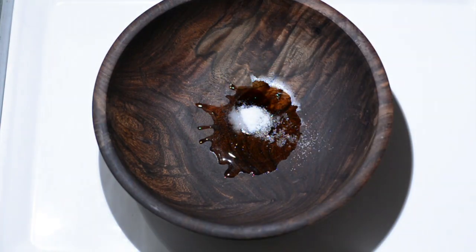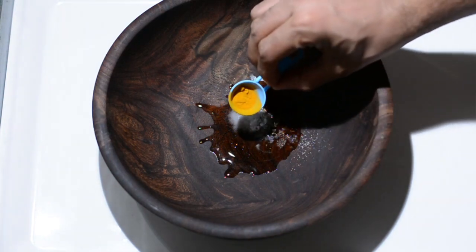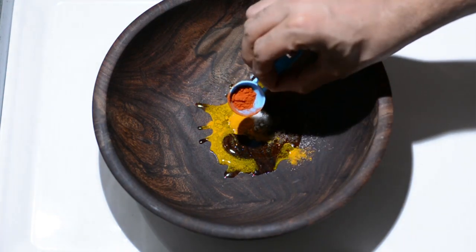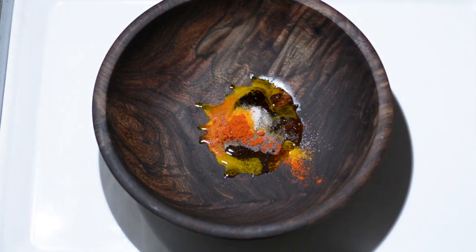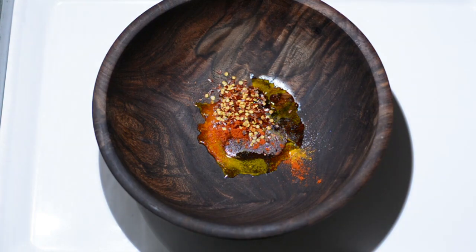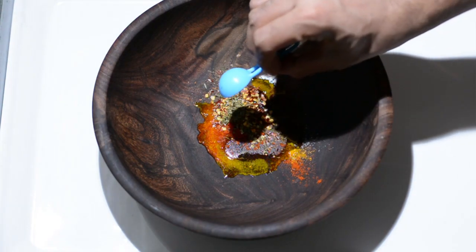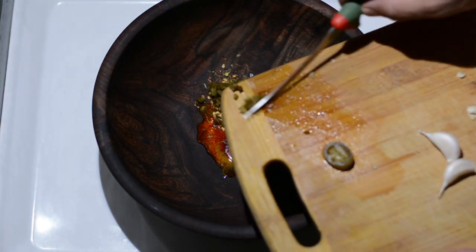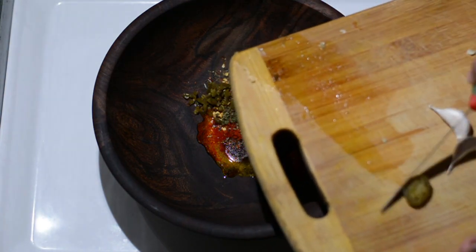Now we'll add the spices and condiments: half a teaspoon of salt, a quarter teaspoon of turmeric powder or haldi, a quarter teaspoon of paprika, one teaspoon of red chili flakes, a quarter teaspoon of dry parsley herbs, and two jalapeño peppers.